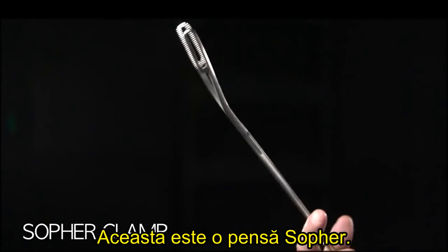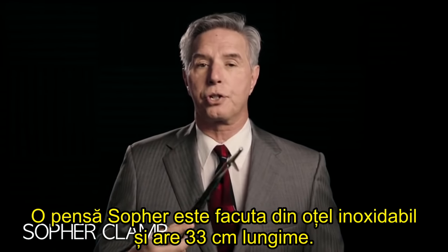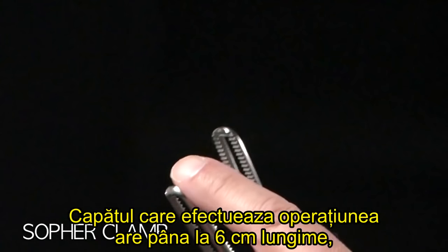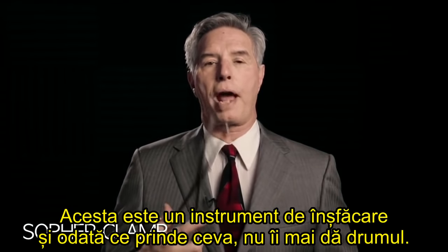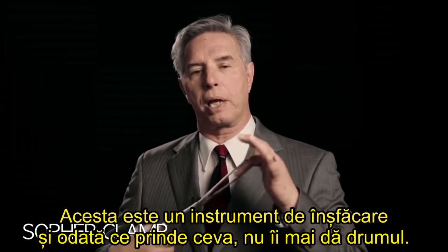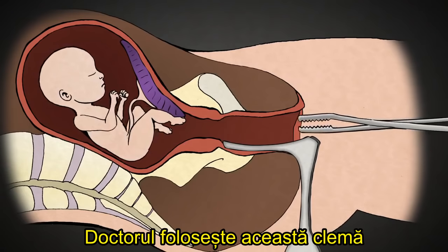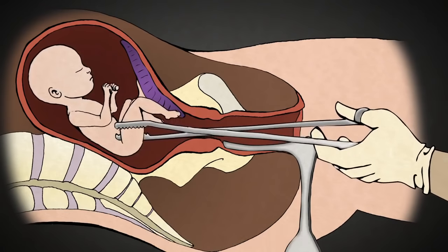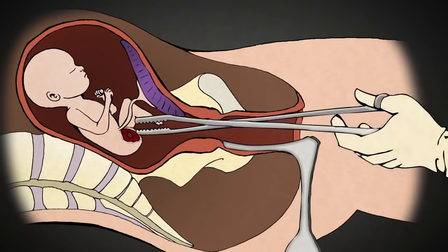This is a sopher clamp. It is made of stainless steel, about 13 inches long. The business end is about 2½ inches long and ½ inch wide, and there are rows of sharp teeth. This is a grasping instrument — when it gets a hold of something, it does not let go. The abortionist uses this clamp to grasp an arm or a leg, and once he has a firm grip, the abortionist pulls hard in order to tear the limb from the baby's body.